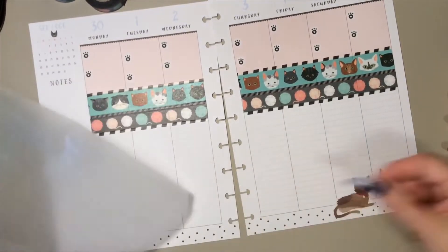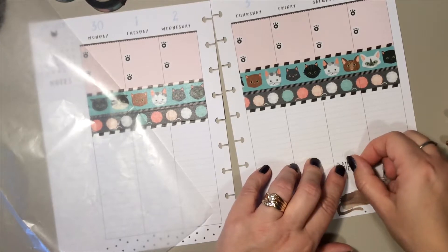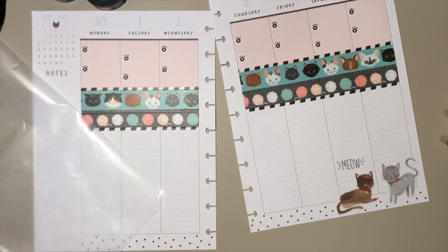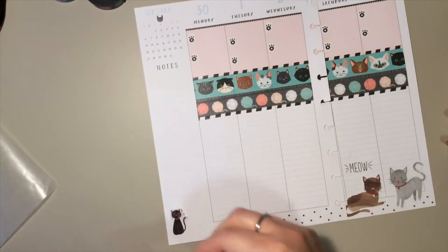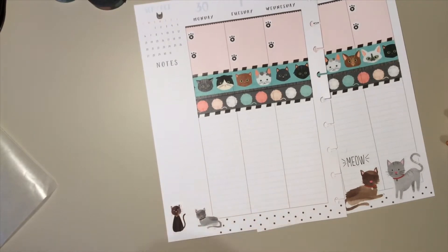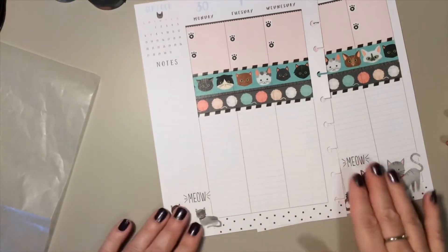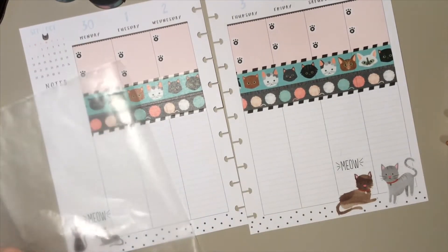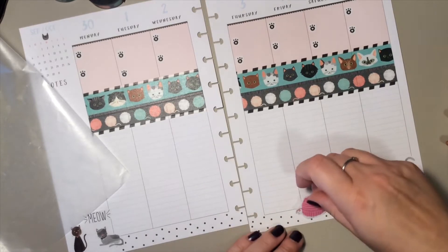And then there's a little meow sticker to add in. Then I'm going to put the two smaller kitties in the opposite corner, and I'm going to add the little meow to that corner as well. Then I had these big balls of yarn that I was thinking of putting along the bottom.